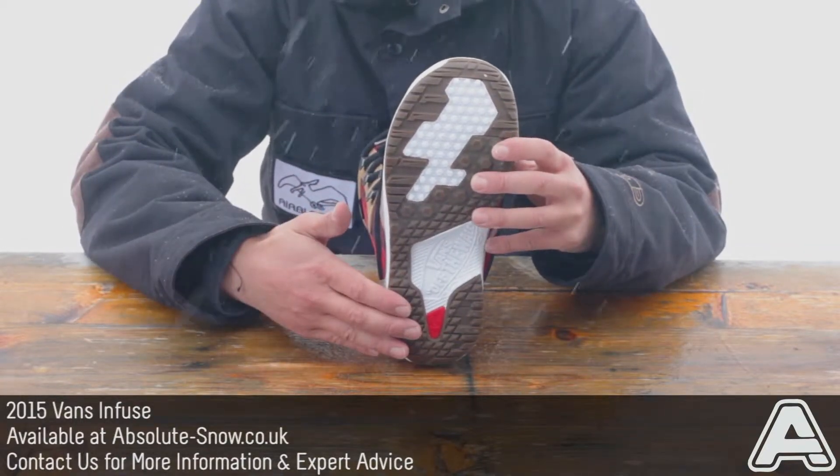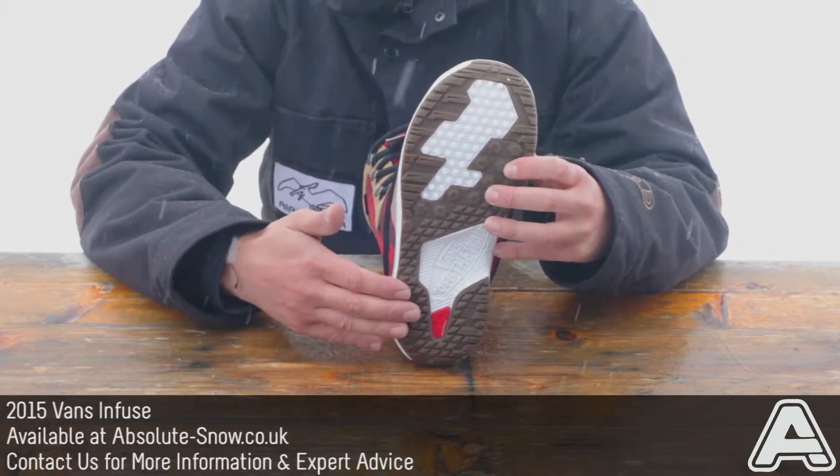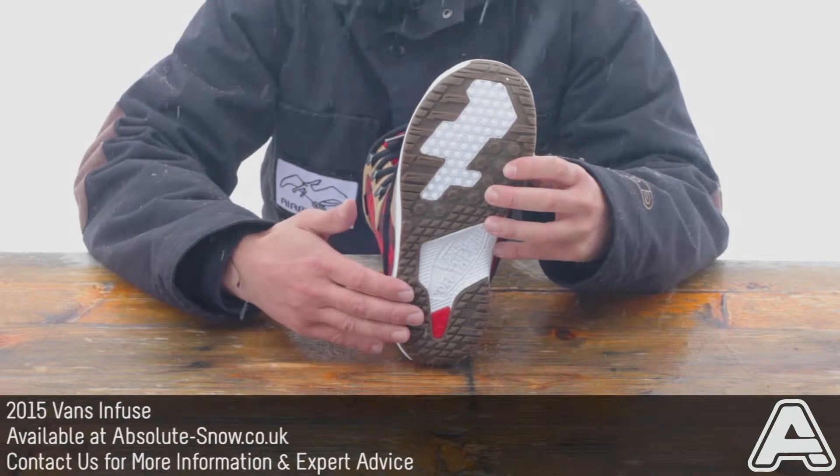You also get an Impact Zorb cassette in the heel to absorb any harsh landings and really help these hold up if you're going to ride them hard.